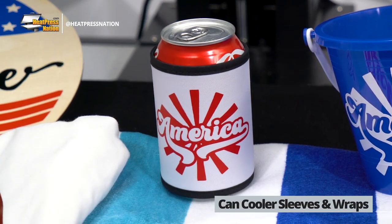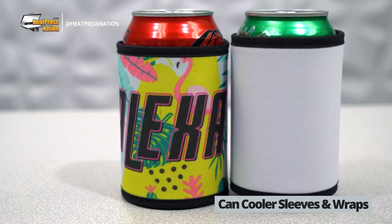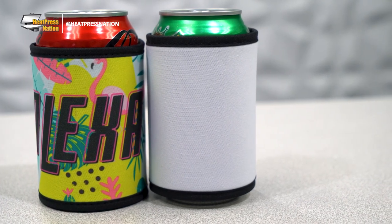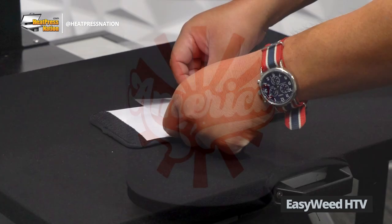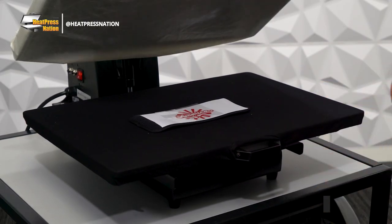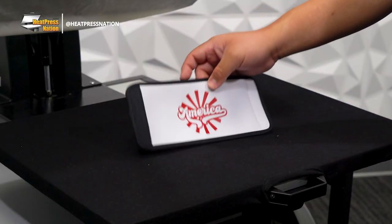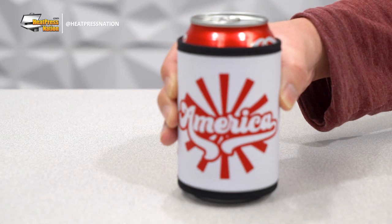The last item to note are canned cooler sleeves and wraps. These items are generally made with a soft, poly-rich fabric ready to hold heat transfers. Though when you're unable to sublimate onto their surface, applying EZWeed HTV is the perfect option. Using this vinyl in particular will allow for layered multi-color designs backed by Caesar's largest color gamut to date. It's also notable for its durable yet thin profile and being available in plenty of alternate editions like Electric, Matte, Glow-in-the-Dark, and more.